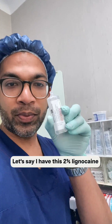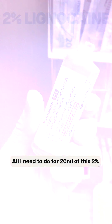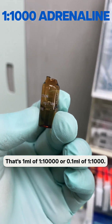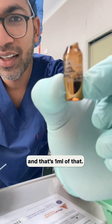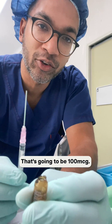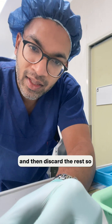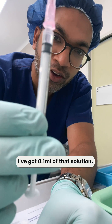For 20 mils of this 2% lignocaine without adrenaline, all I need to do is add 100 micrograms of adrenaline. That's one mil of one in ten thousand, or 0.1 mil of one in one thousand. This is one in one thousand adrenaline. I need 0.1 mil, which is 100 mics. I draw up to about 0.2 mils in a one mil syringe and then discard the rest, leaving 0.1 mil of that solution.